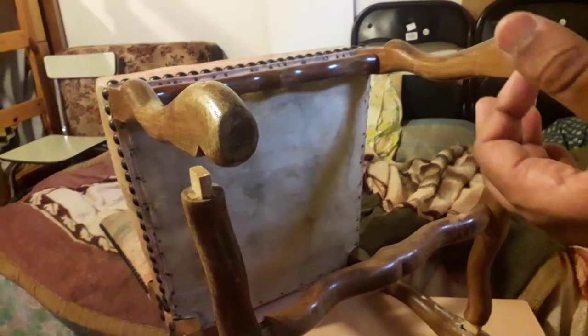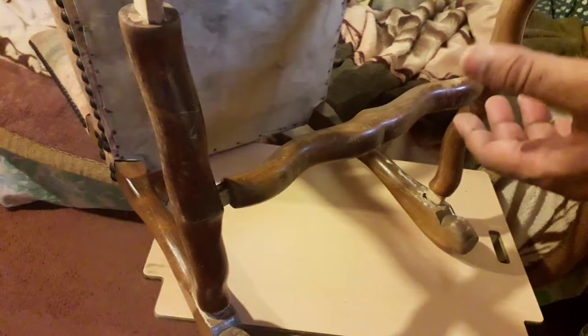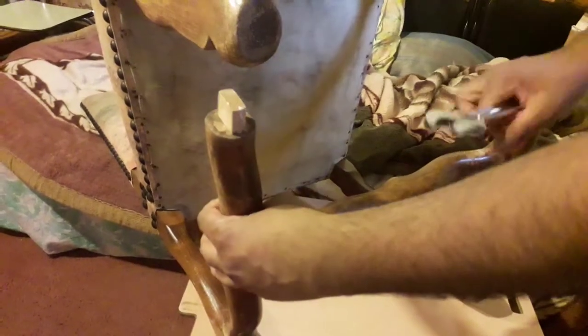Welcome to my channel. Today I will explain how to repair this chair. This one is a leg — every chair has four legs: one, two, three, four. This piece connects between the two legs, and the two legs connect between this piece. So this here is what we will repair. First, you take it like that and like that — you take two pieces.